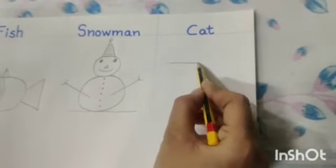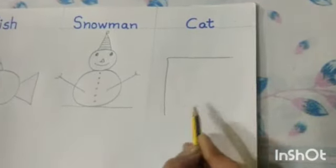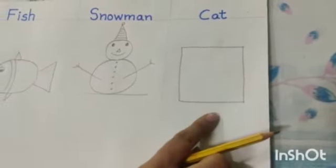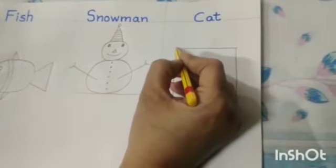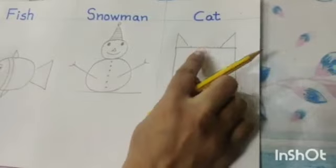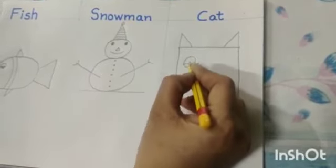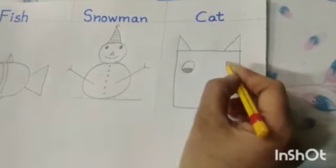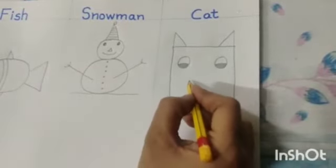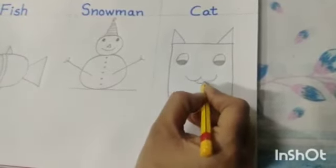First of all we will draw a square like this. Now we will draw a cat's ear like this. Now we will draw its eyes. We will make W like this. This is cat's mouth.